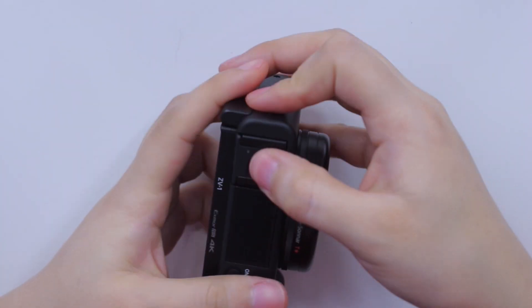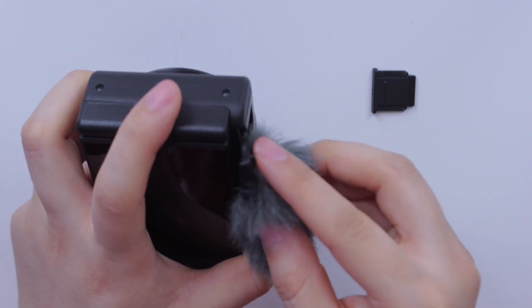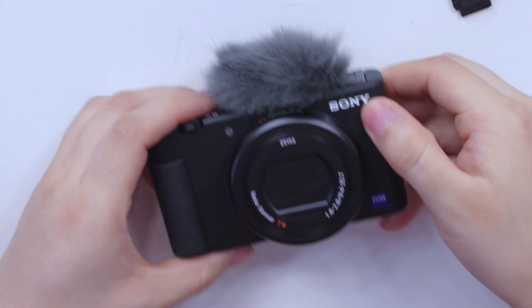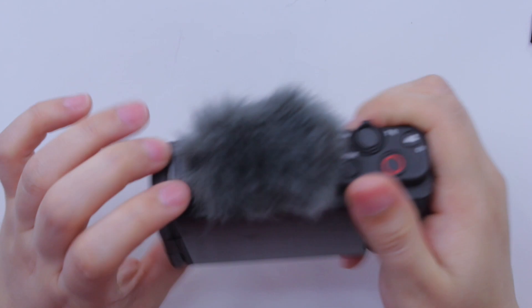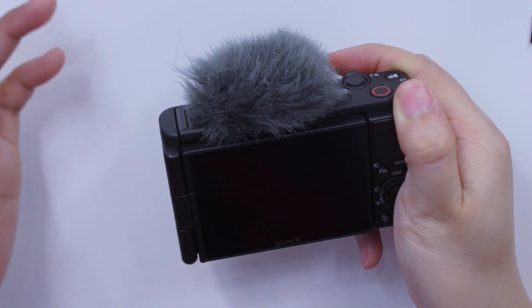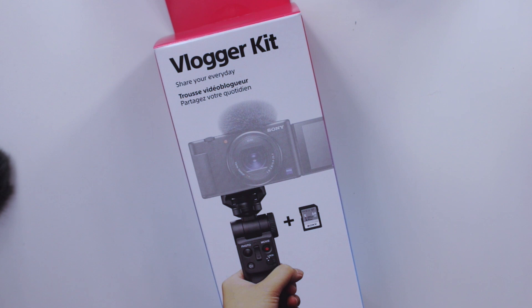This is how the camera looks with the side-flip screen open. I'm going to take a couple of demo clips with both my Sony A5100 and the new ZV-1 to give you guys a side-by-side comparison of how the images look, since I know a lot of people have the A5100. All in all, I really love how the ZV-1 looks and feels, and I love the wind muff — I feel like it will capture sound so much better instead of picking up everything in the background.